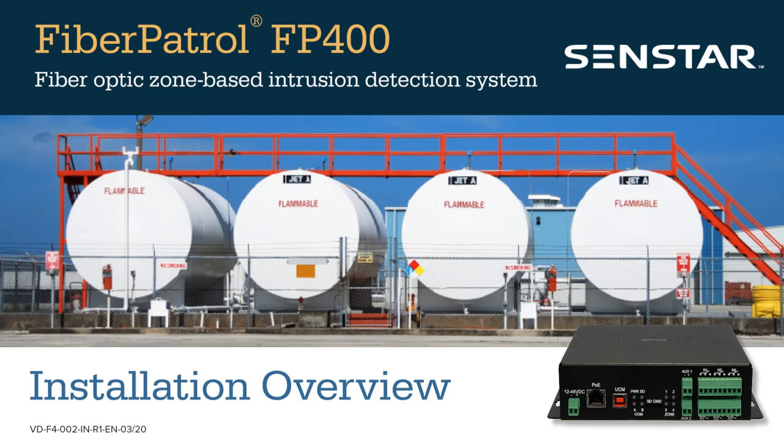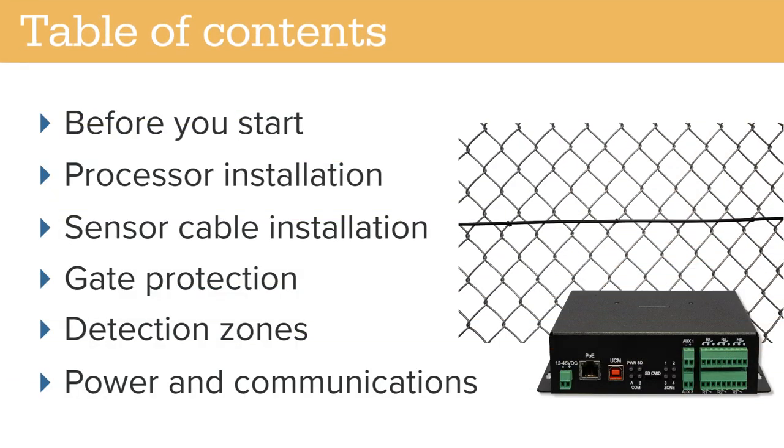This video explains how to install the Fiber Patrol FP400 Fiber Optic Zone-Based Intrusion Detection System. The installation procedure is divided into the following sections: important information before you start, processor installation, sensor cable installation, gate protection, detection zones, and connecting power and communications.